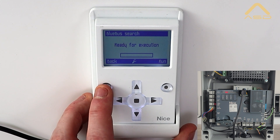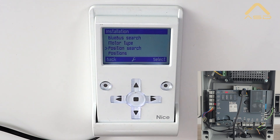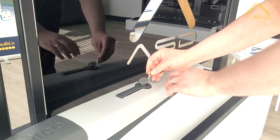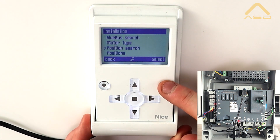Once the Blue Bus search has been completed, come back and we'll get ready for the position search. At this point, similar to our previous video, we'll ideally move the gate into a 45-degree open angle using our manual release key. We'll do that now and then go ahead with our position search.